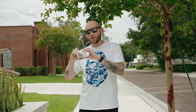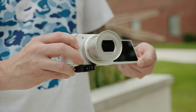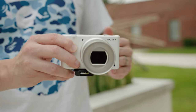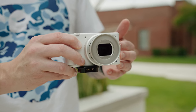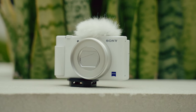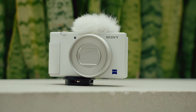Whenever you want to turn on the ZV-1, you just open up the screen and it turns on. To turn it off, close the screen and it will turn off. That's really easy and simple. It also has really good microphones, and when you pop on the included dead cat, you can get great audio without having to hook up a microphone — even though it does have a mic jack, which is definitely a major win.